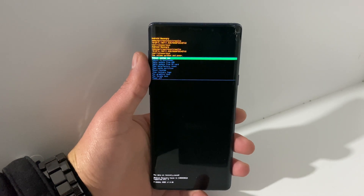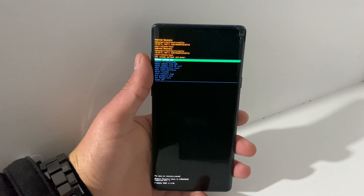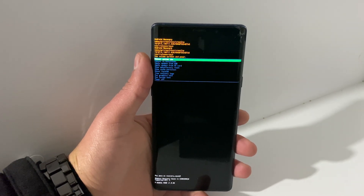Hello YouTube, it is AlpViral over here and today I'm going to show you how you can remove Google Locked FRP on Samsung Galaxy Note 9 running Android 10.